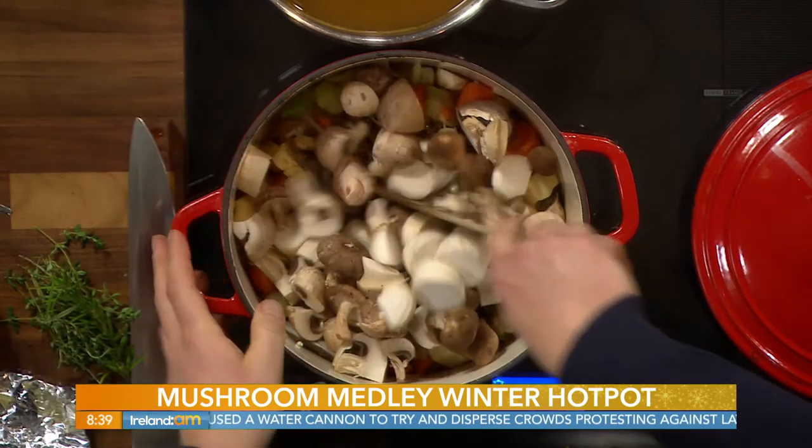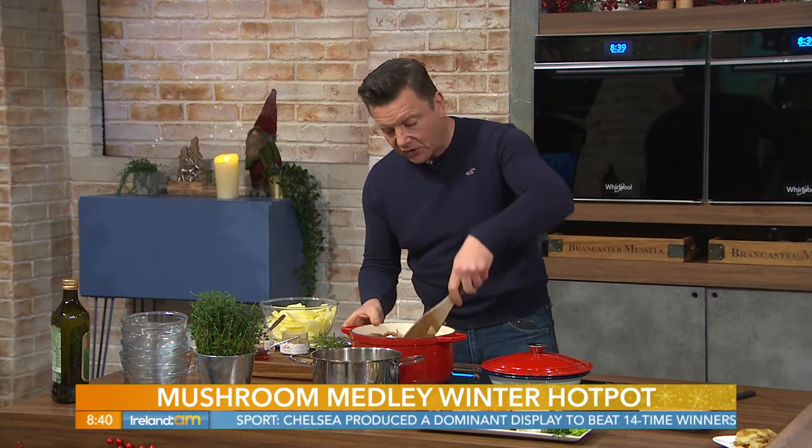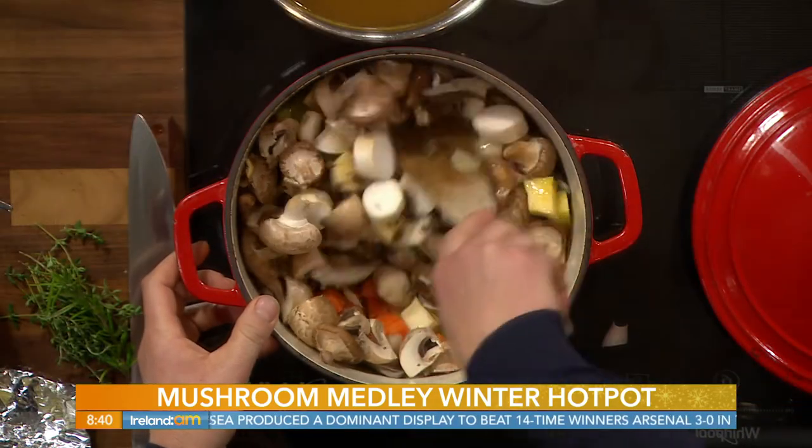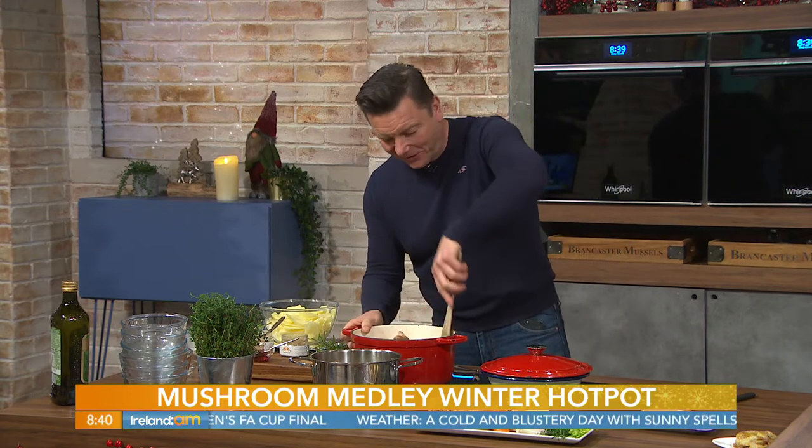Some mushrooms are going to give a much more meaty taste, like the king oyster mushroom there. When you slice it up, it's like a sponge, so it's going to absorb all those flavours. Just slice these up like a scallop — cut them in like that so they can just go in. We'll put in our selection of mushrooms. A lot of supermarkets now do packs of varying mushrooms, and farmers markets have a great selection too. You can still use the classic button mushroom and portobello if you wanted to. But the clue is in the dish — it is a mushroom casserole, so if you don't like mushrooms, you'd probably steer clear of this.